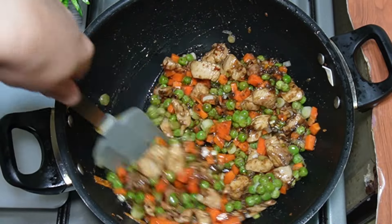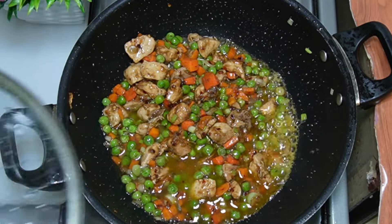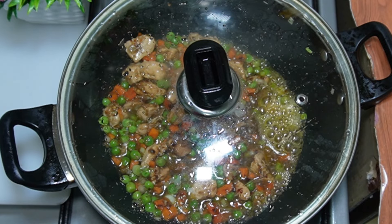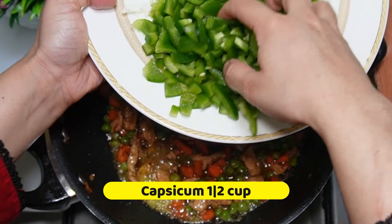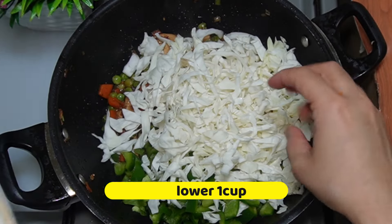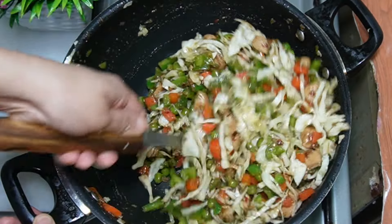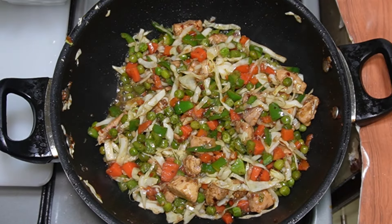Add 1 cup of shimla mirch (capsicum). We need to cook them on high flame only for 2-3 minutes. We need to cook them while keeping the crunch.